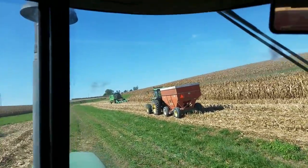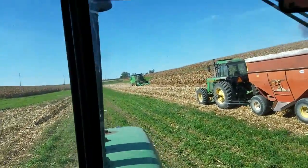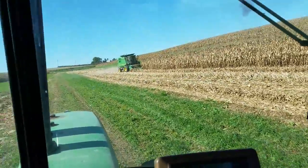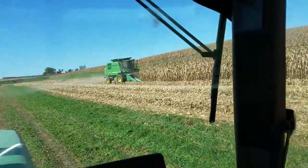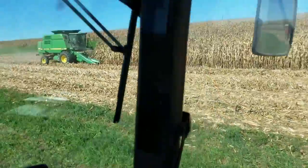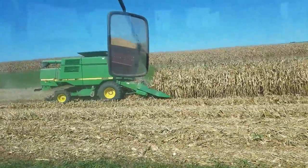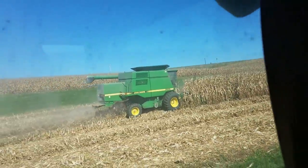Starting a new row because he just dumped in here. There he goes.